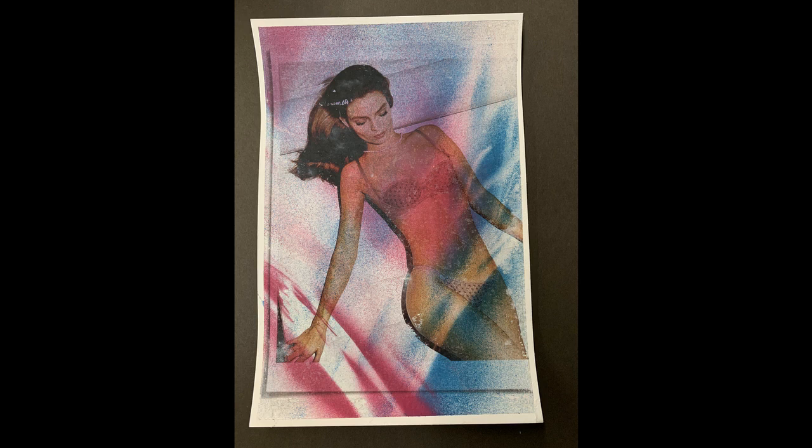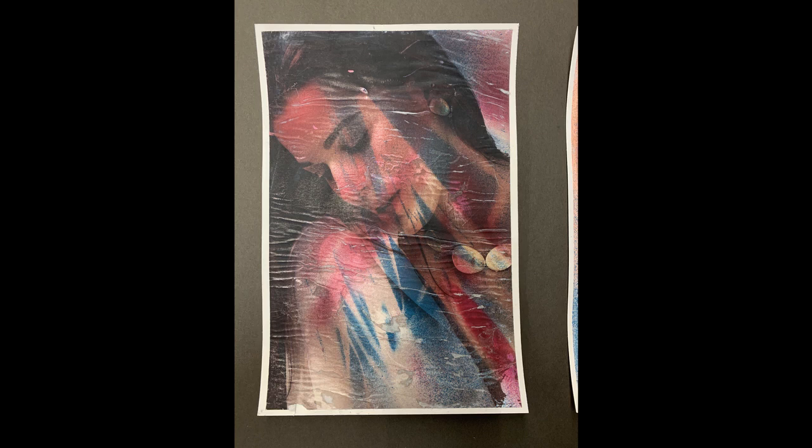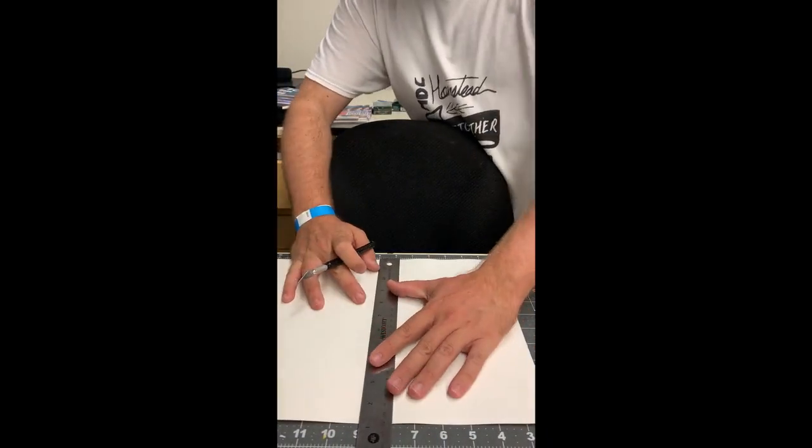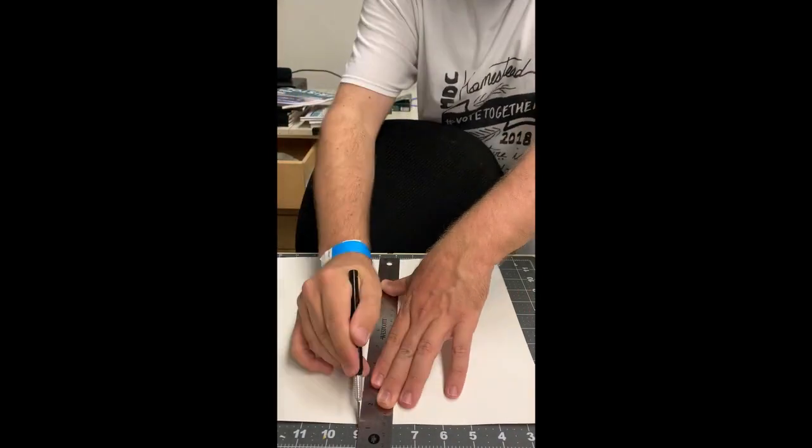Today we're going to do a color transfer demo technique. Here you can see a few examples of what you can achieve with this technique — these are magazine pictures that are transferred onto a Bristol board that's been prepared with spray paint, sort of randomly sprayed onto the paper.